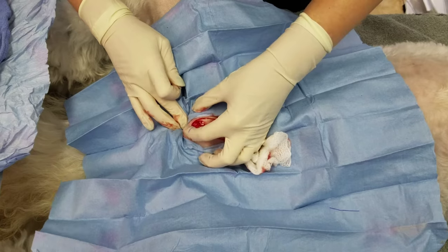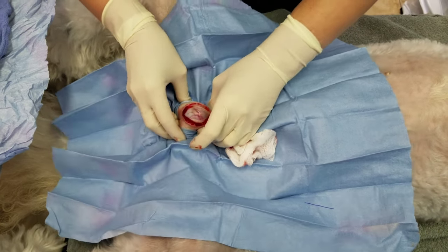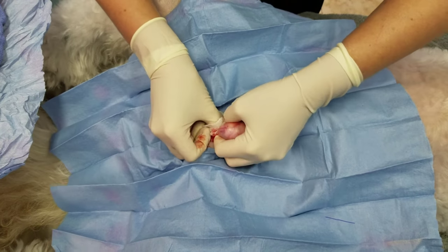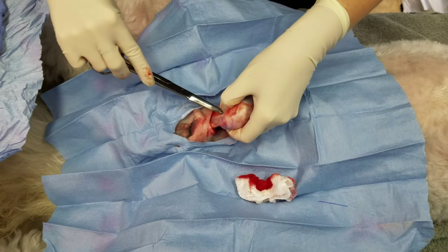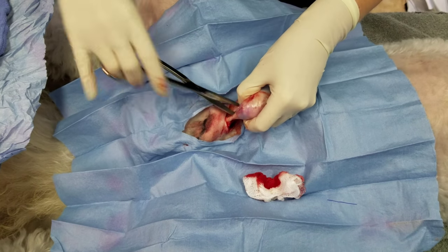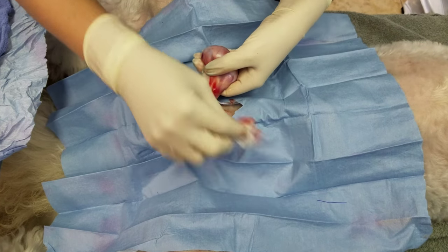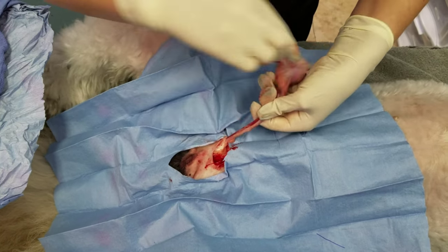I'm going to push up the testicle again into the pre-scrotal area and push it out. Then bluntly dissect that, cut, and then strip down the cord.